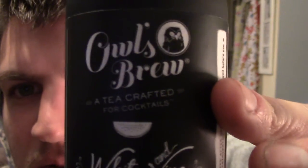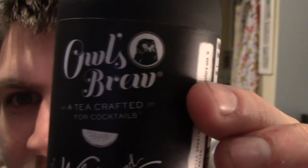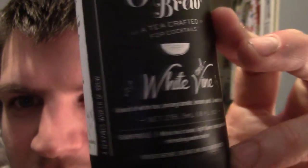It's called Owl's Brew — tea crafted for cocktails. So it's basically a tea for mixing with booze. I should do these for my tea review really, shouldn't I? I can't decide whether to do a tea review or a Booze and Talk video because it kind of combines the two things.